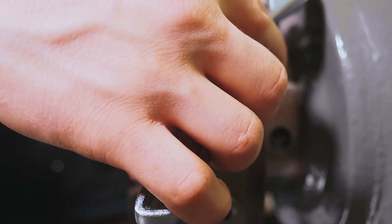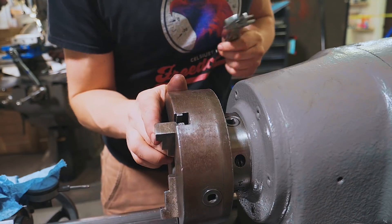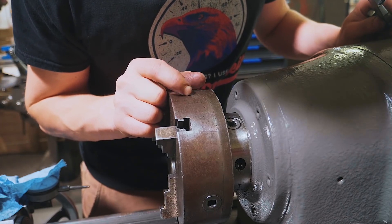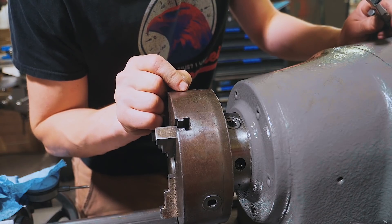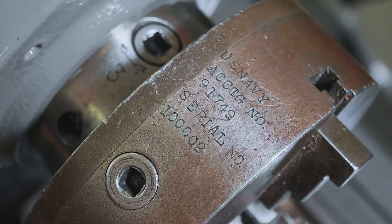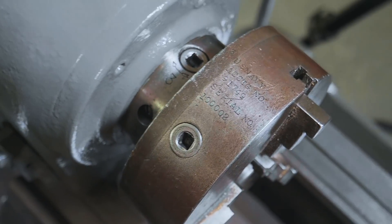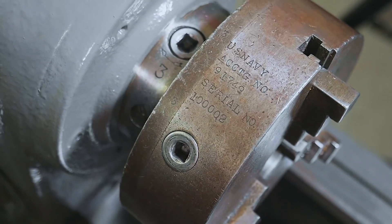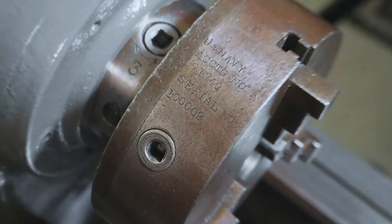Let's see what happens when we tighten it up — one, two, three. Oh my goodness, that is so cool. U.S. Navy ACCTG number, serial number 1-0-0-0-0-2. How awesome is that? The second one they ever did. You reckon that's the second chuck for the U.S. Navy? The second chuck for this machine, or the 102,000th? And I don't think they had 102,000 of these in World War II.